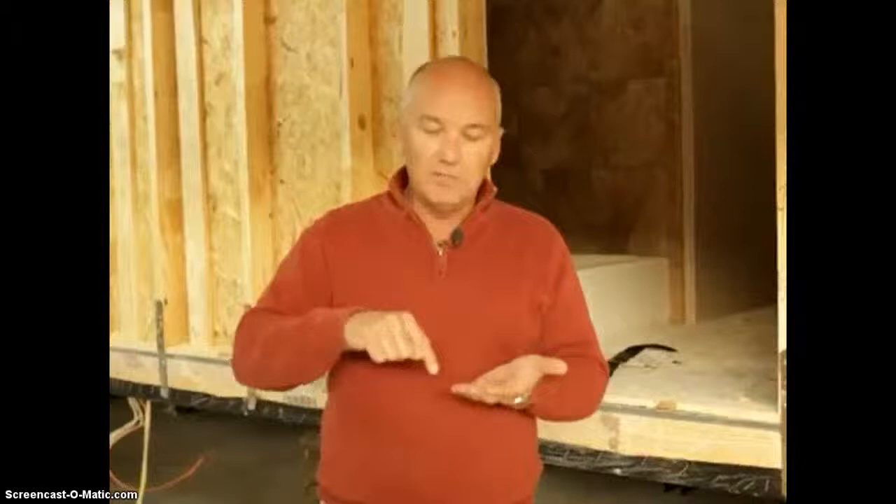This is a home that's going to have our in-plant tape and texture package. When we utilize an in-plant tape and texture package, we'll install 7/16th OSB behind the sheetrock on the marriage walls. Basically, each section of your home is completely wrapped with OSB, which gives us a solid, tight home.